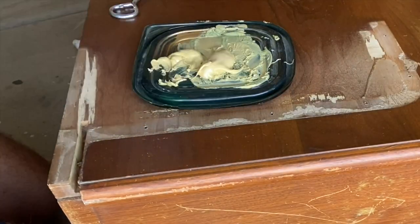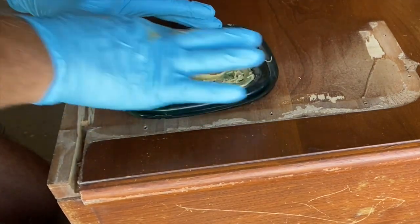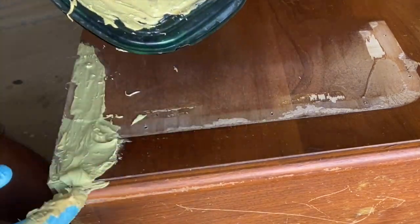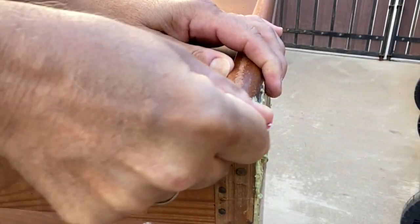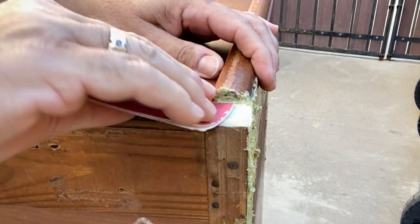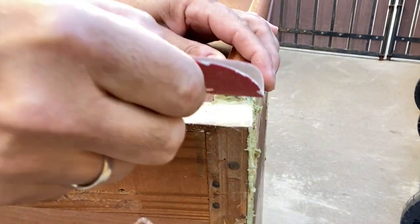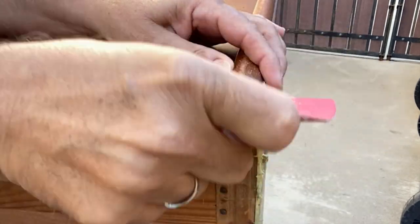Bondo is actually much stronger than regular wood filler, so it's great for filling in larger holes like these. There was about an inch and a half on each of the inside sections that is missing part of the trim — that was where one of the support boards were. After the Bondo dried, I am sanding that down so I can repair that section.